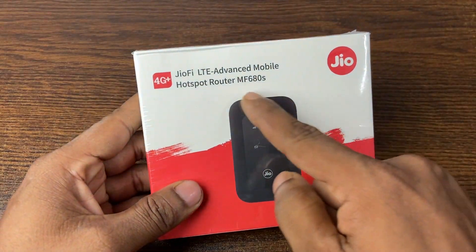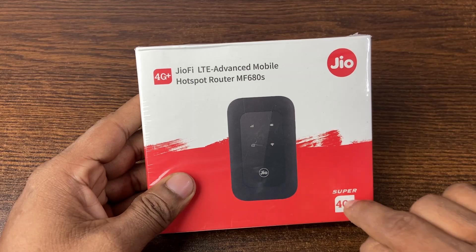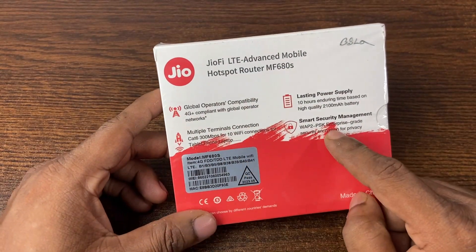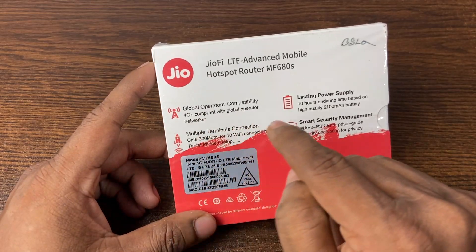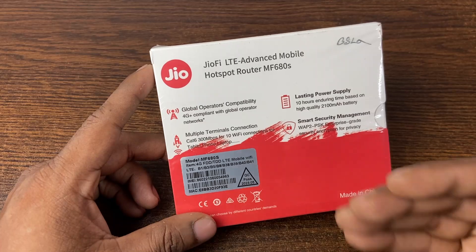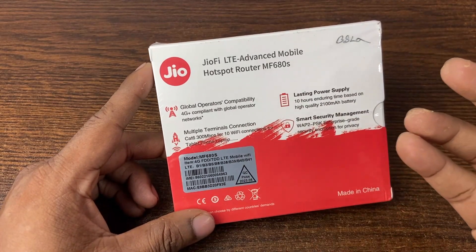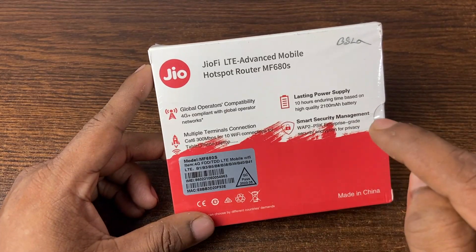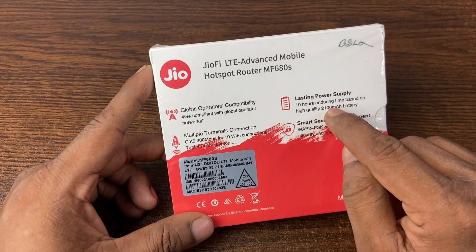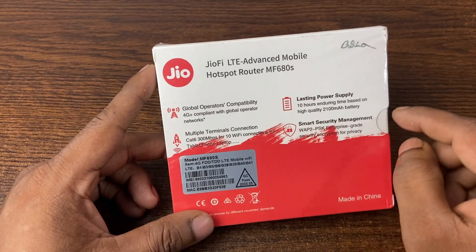As you can see, the box has the router picture and Zio branding, and it supports 4G Plus network. On the backside are some main features: it supports global operators so you can use any SIM, it supports up to 10 Wi-Fi connections — tablet, phone, laptop — and it has a 2100 milliampere battery that can last up to 10 hours, plus smart security management.